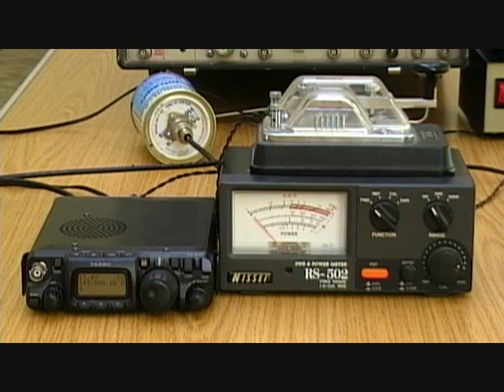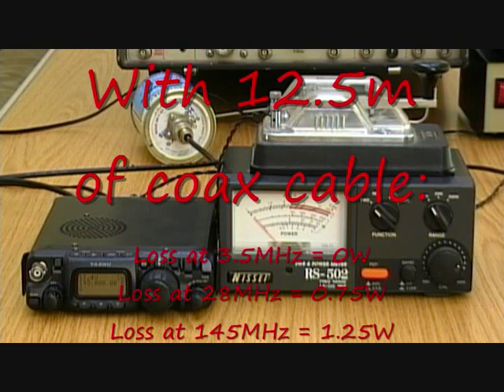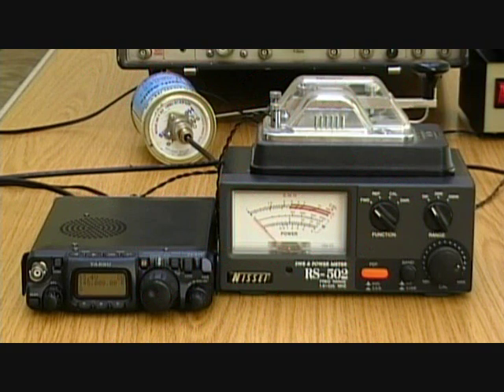What we've seen is that as the frequency increases, the losses get bigger. If we could have measured on 70cm — we can't because the dummy load and meter aren't calibrated for that band — we'd have seen even more loss. Increasing frequency gives more loss. The other factor is the longer the cable, the more loss you get. So we're going to add another length of cable, about 19.5m, to give us a total length of 32m.